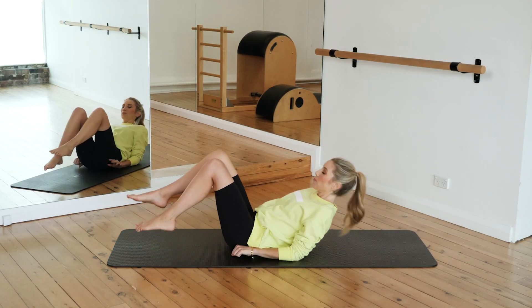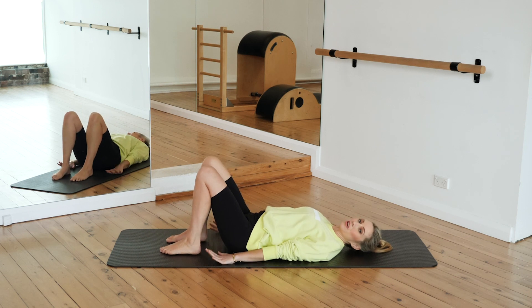We're going to start down on the floor, hands are by your side. Just going to do some pelvic curls to begin.